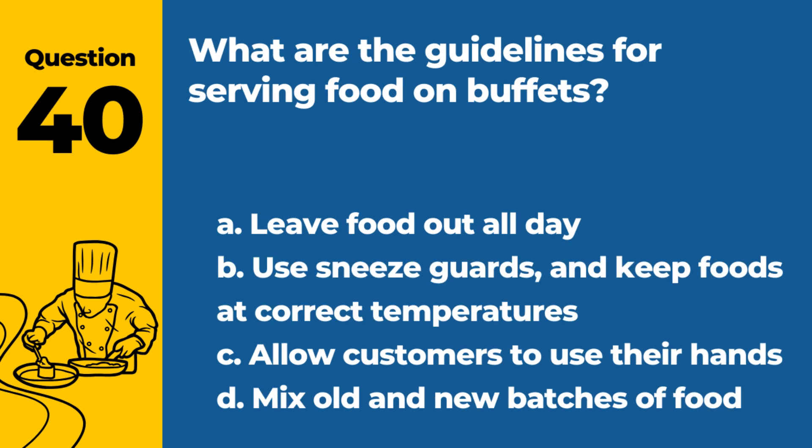Question 40. What are the guidelines for serving food on buffets? a. Leave food out all day. b. Use sneeze guards and keep foods at correct temperatures. c. Allow customers to use their hands. d. Mix old and new batches of food. Answer: b. Use sneeze guards and keep foods at correct temperatures. These practices ensure food safety on buffets.